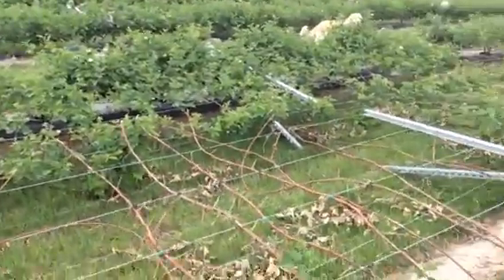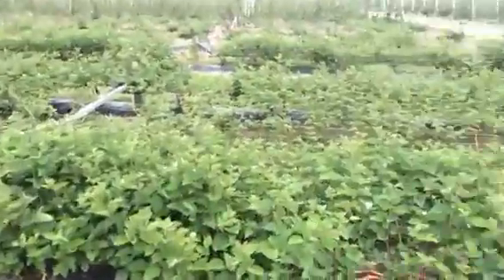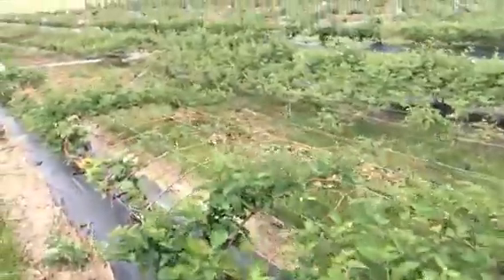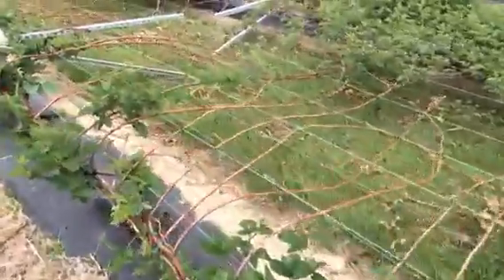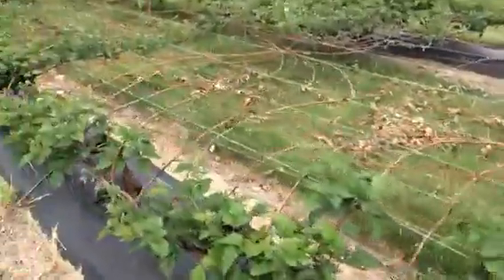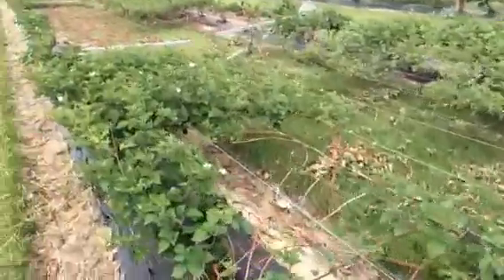So there's an obvious benefit from the row covers. It's surprising that we have any canes alive out here at all. We estimate temperatures down in this area to be about 16 below zero on the night of January 6th, along with about 15 inches of snow. And you can see Triple Crown has got some pretty significant injury down in this area.